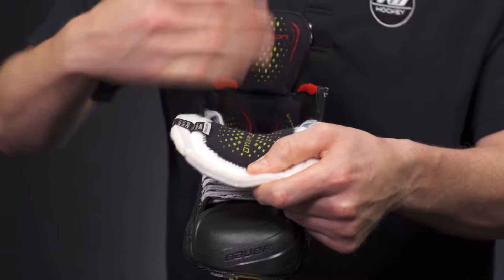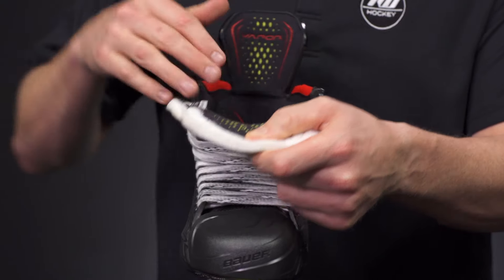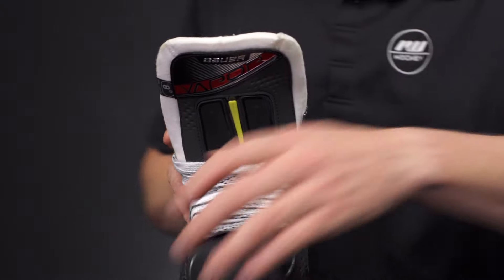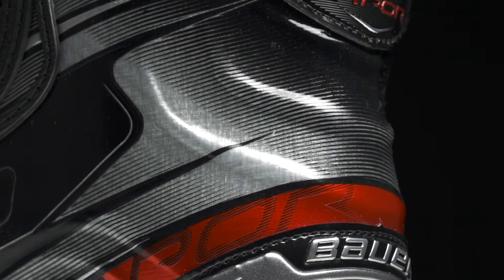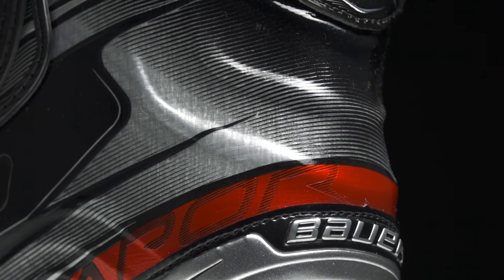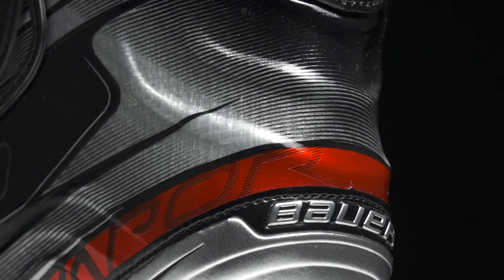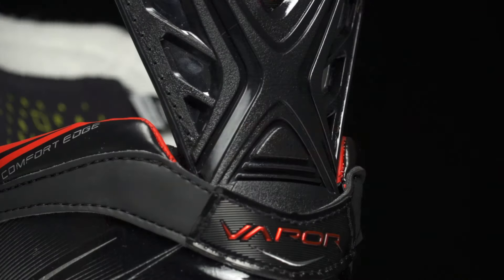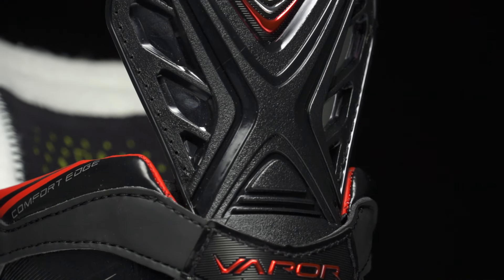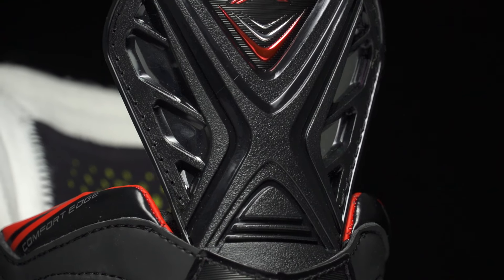Down through the center we have thick foams — truly elite-level construction inside and out — with a nice soft material that provides extra comfort for the top of the foot and helps wick away moisture. At the rear of the quarter package we have their X-rib design, which helps add stability to the boot itself — something the Vapor line has had for quite some time.